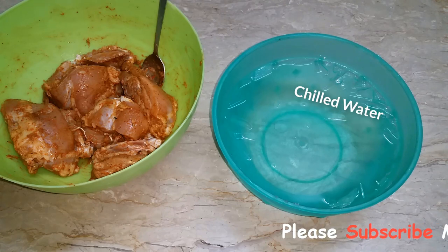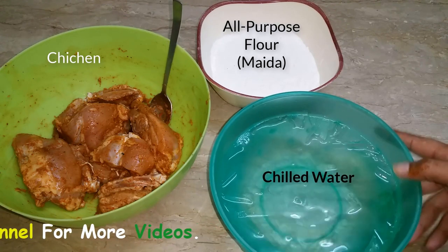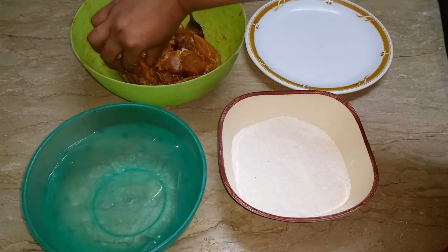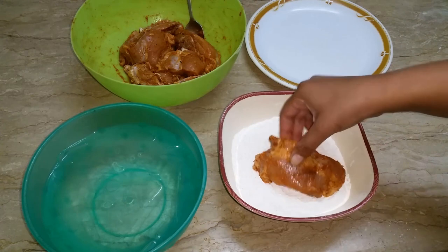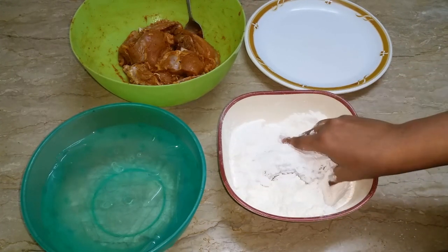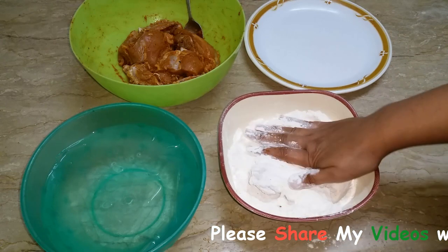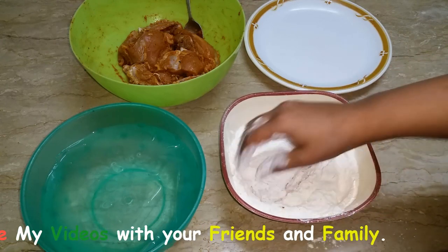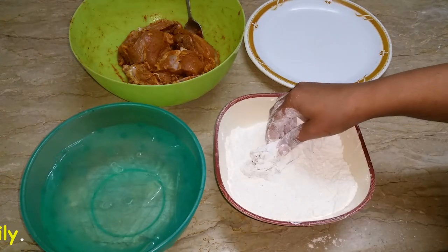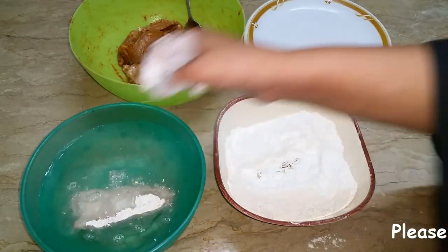We will take 3 things: chilled thick water and marinated chicken. Now we are going to coat it. I am going to put this piece in chilled water for a little time, then coat the other piece.